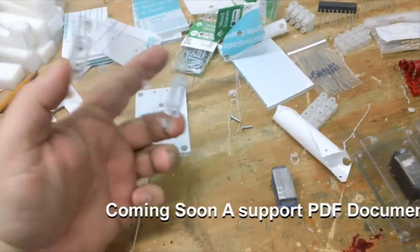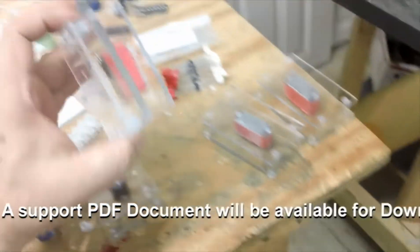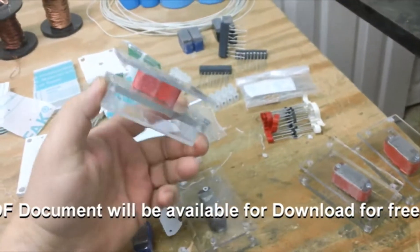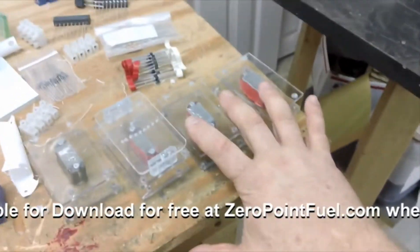I wanted to show you how to put those standoffs on there. This is what we're shooting for right now, and you can see — that's one complete set.